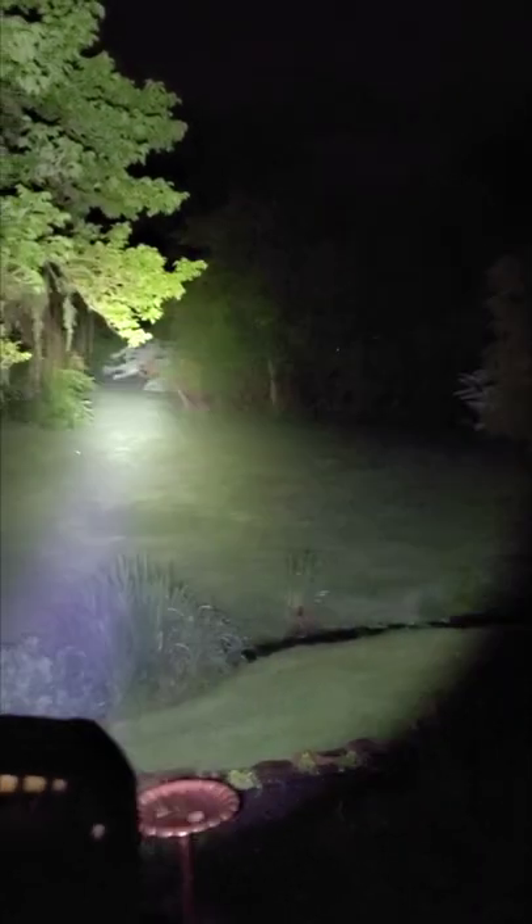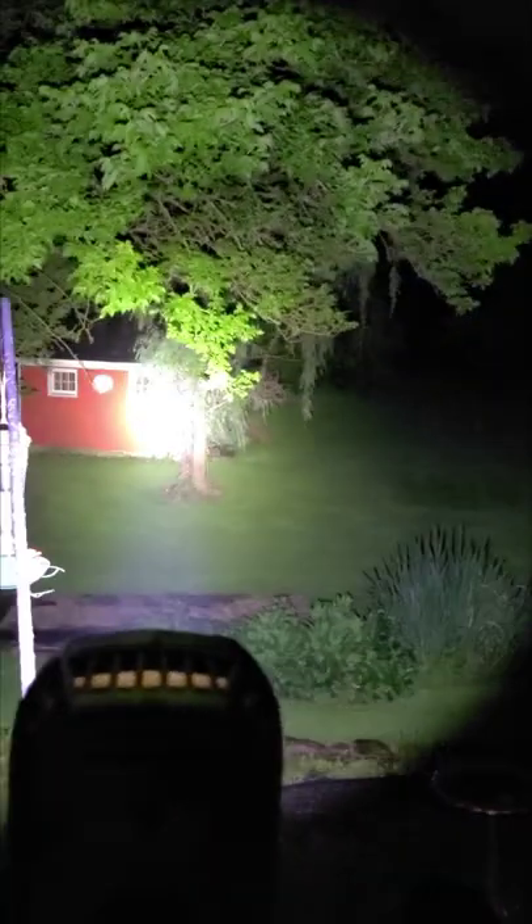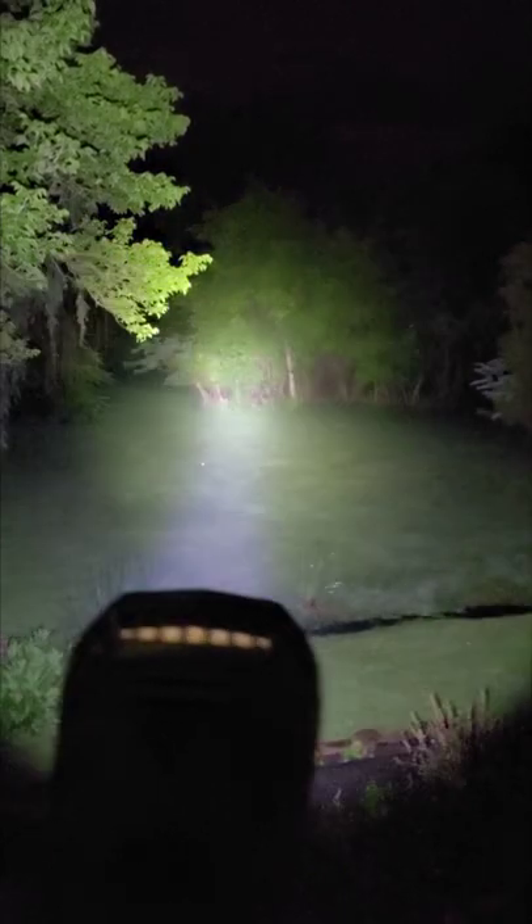All right, we're out here in the backyard — you can't see anything. Here we go. Oh yeah, that's probably 200 feet. Pretty good.